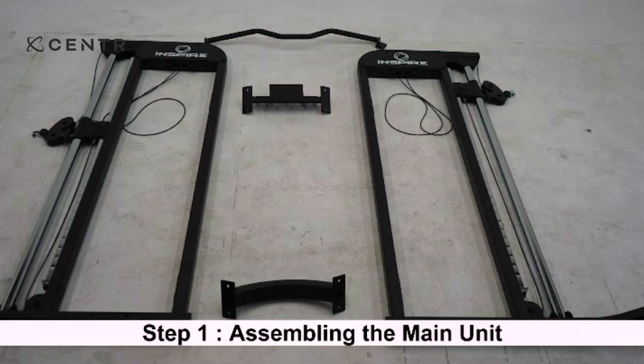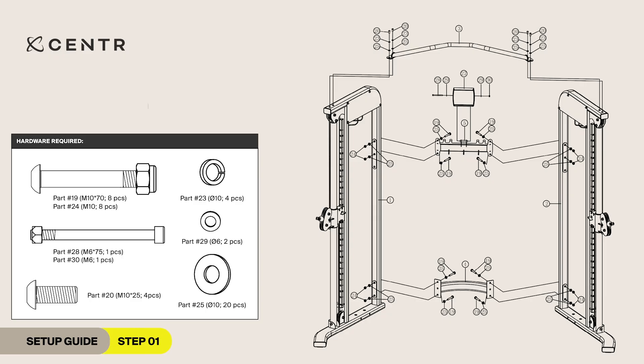Step 1. For step 1, you will require the right and left station, the bottom cross brace, the upper cross brace, and pull-up bar. For the first part of step 1, you will require 8 M10 by 70 mm Allen bolts and 16 10 mm washers.